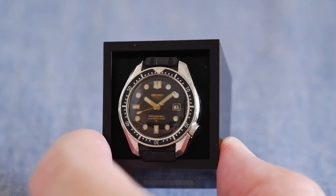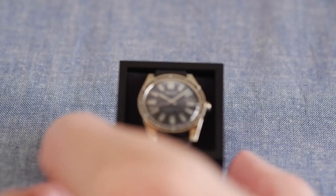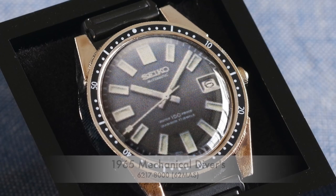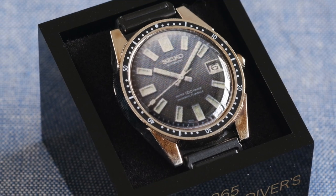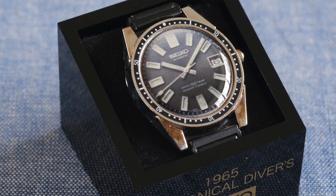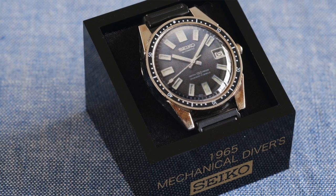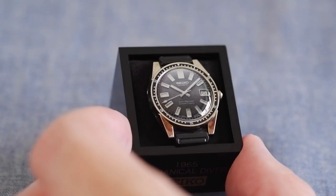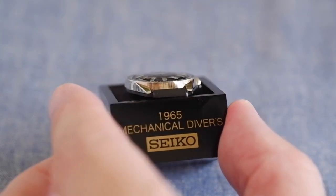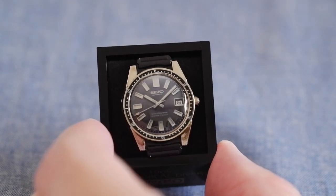This might be my favorite of the divers, but there is another one coming up. Going back to 1965, we have the 62MAS — called that because it's automatic: MA for automatic, S for... so MAS, 62MAS. The model number is 6217-8000, and a lot of people see this as Seiko's first proper diver.